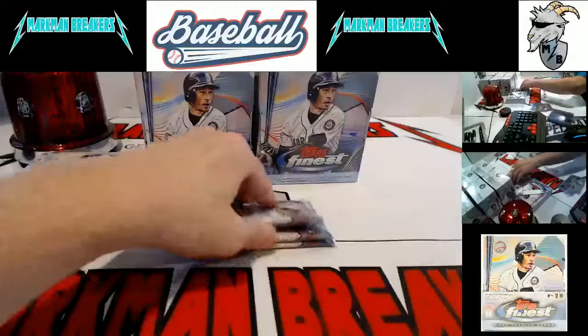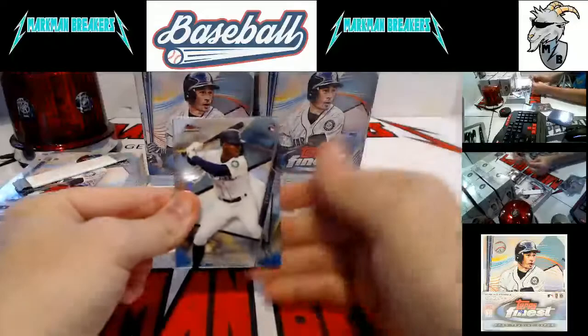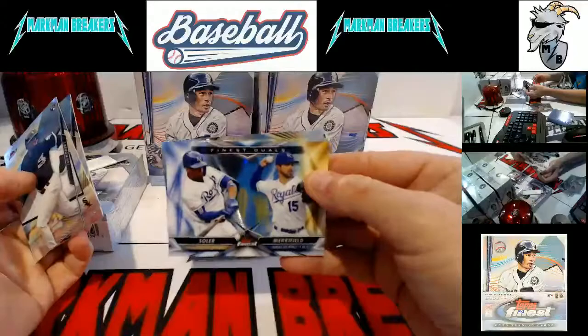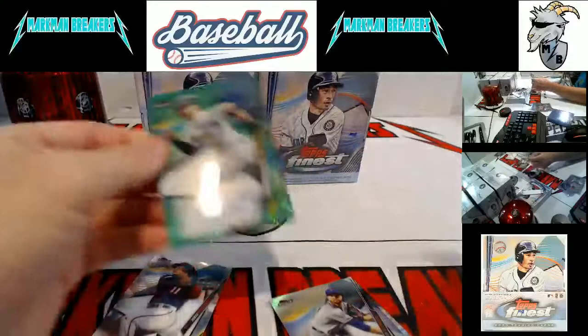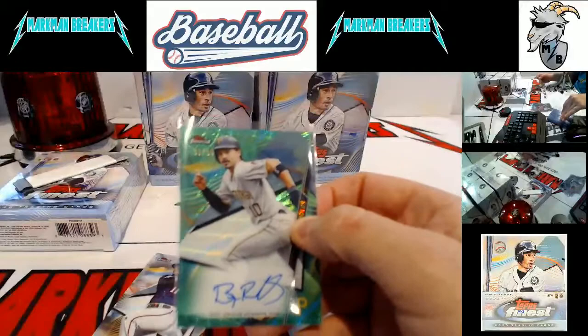Nick Solak, Rangers. Lewis, Lux, Shane Bieber. Some Mike Trout base — of course all base cards will ship, everything ships. Luis Robert, Finest Moments, Merrifield and Solar, Niko Horner and Maurice Dubon. Autograph — let's hit some extra color. And it will be Brian Reynolds, Green Wave, Pittsburgh Pirates. This guy had a fantastic rookie year last year.